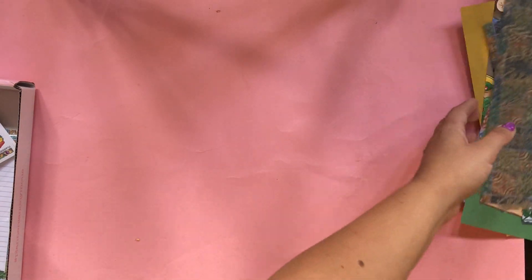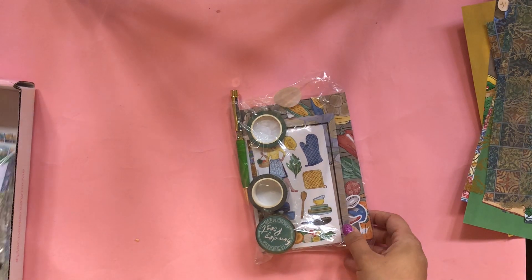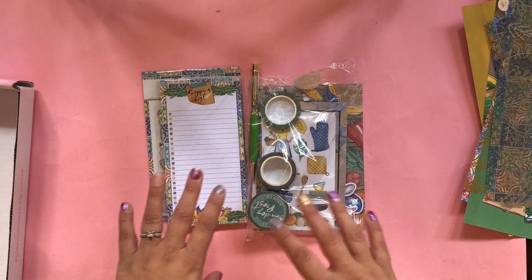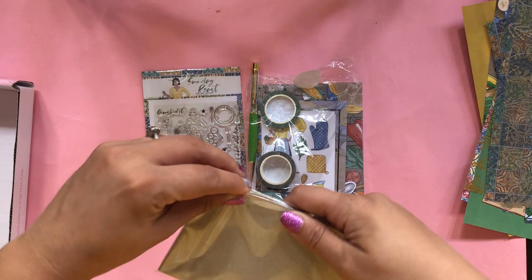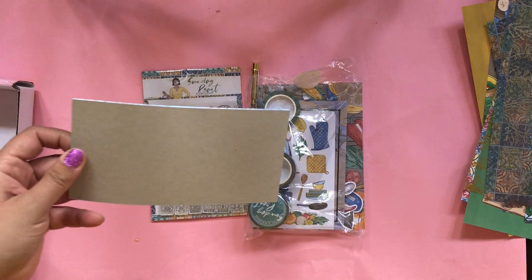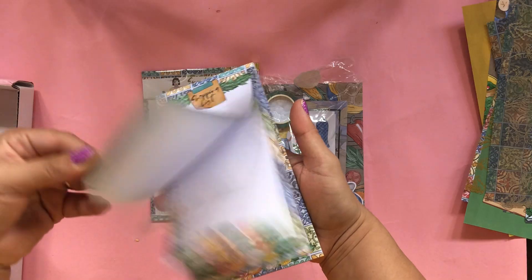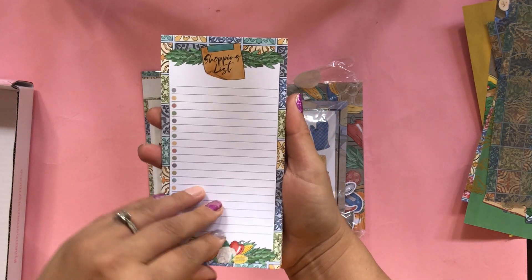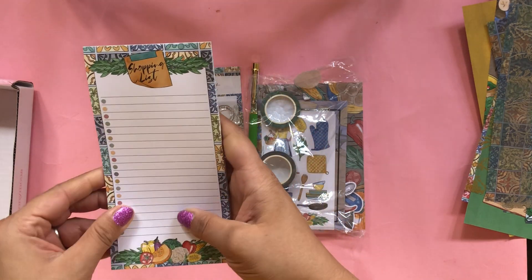So now let's move on to the main kit. It has several items and one of them varies every month. This month we got a notepad — sometimes we get a charm, a pouch; one time we got a scrunchie. This is a really nice notepad, perfect for the holiday shopping. It says 'shopping list' — very pretty, the paper is very soft.